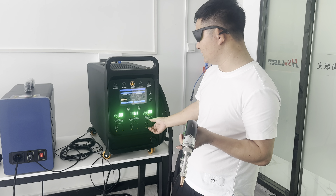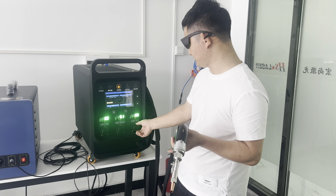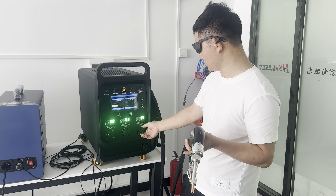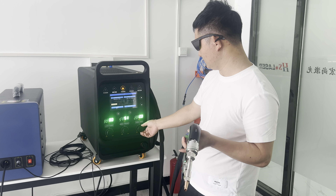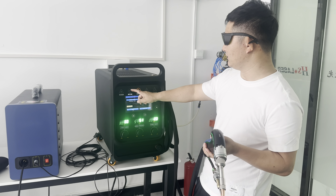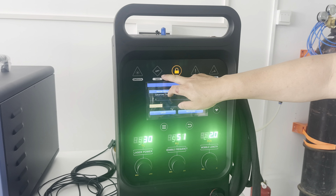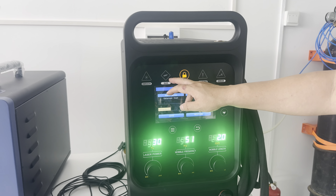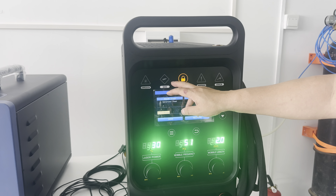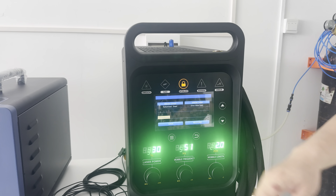Here we adjust the wire feed. And if the gas logo will be lit, it means your welder is without gas. But now we are already connected to the gas, so the logo is not lit on.